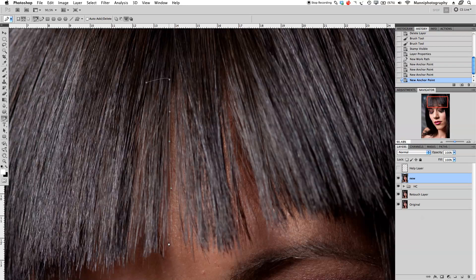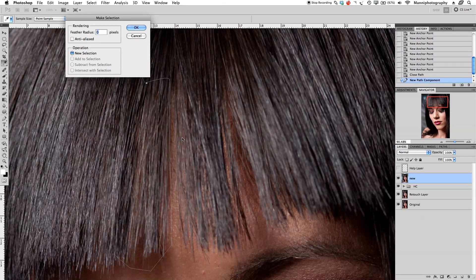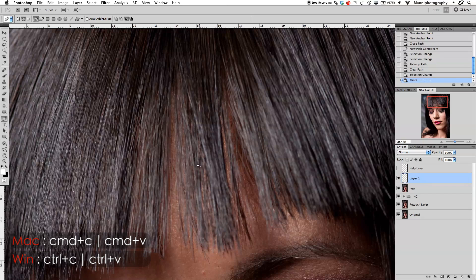With the pen tool I'm going to go roughly around the nearby hair area and make a selection. I'll right-click and say 'Make Selection,' set feathering radius to zero, then press Command+C and Command+V to copy and paste it. I'll turn off my new merged layer — this pasted layer I'm going to call 'retouch hair.'